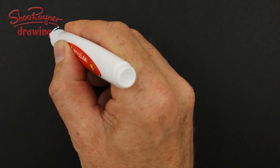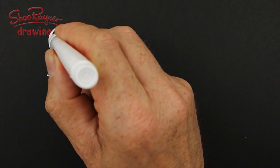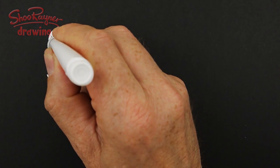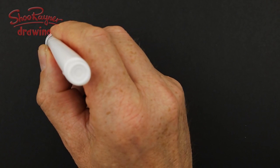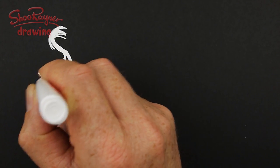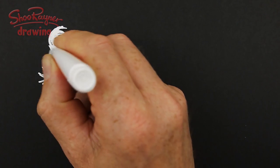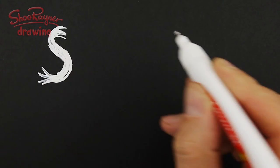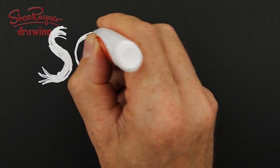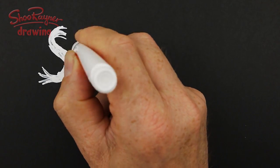I'll show you how to do scary writing. You really need to work out your S shape first, and then you can kind of flick out the ends like that, and the rest of it just falls into place. Same with the C. So you start off with the shape of the letter and then you need to be pressing on the body.